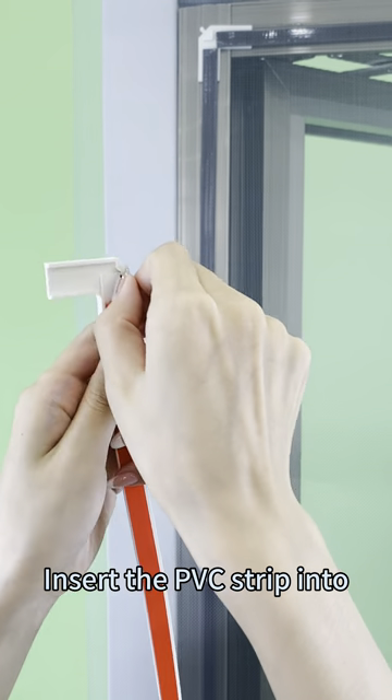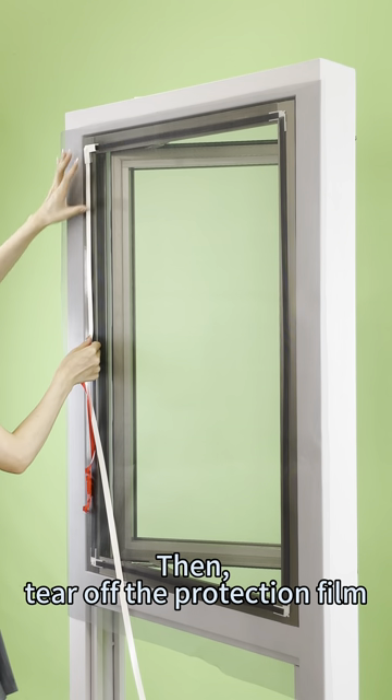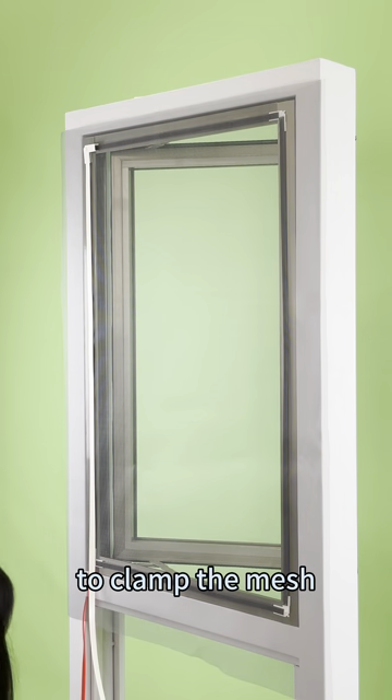Insert the PVC strip into one lock catcher corner. Then, tear off the protection film and stick it on the magnetic strip to clamp the mesh.